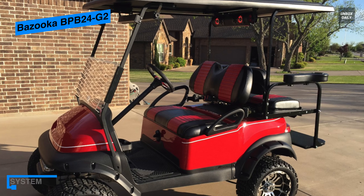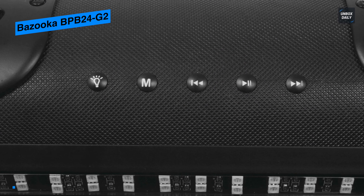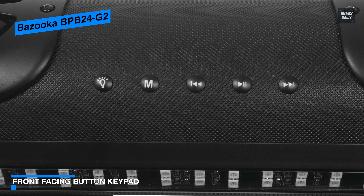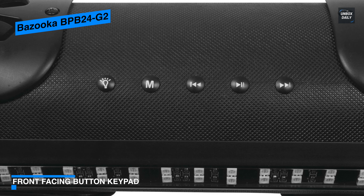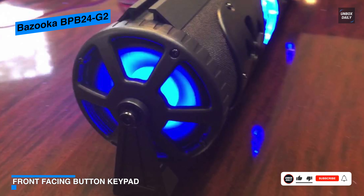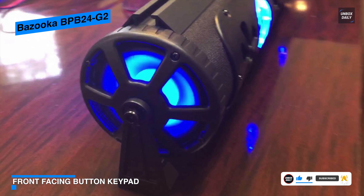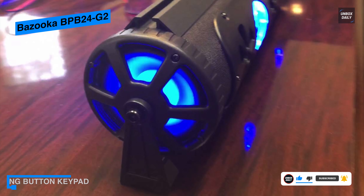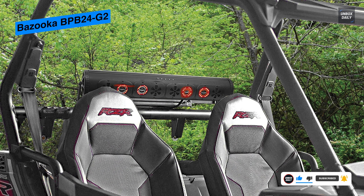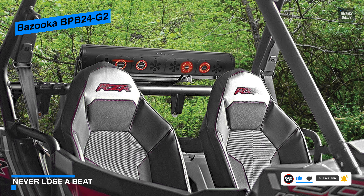To get the party truly going, the G2 Party Bar highlights AudioSync technology that permits you to double the size of the party by remotely connecting two G2 Party Bars to one cell phone. The G2 also comes with a built-in RGB LED illumination system with illuminated tweeters, LED rings in the ends, and a dual LED party strip running the full length of the bar, capable of flashing various colors at any speed.